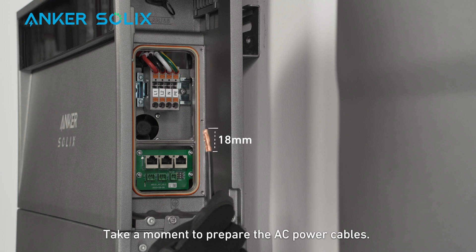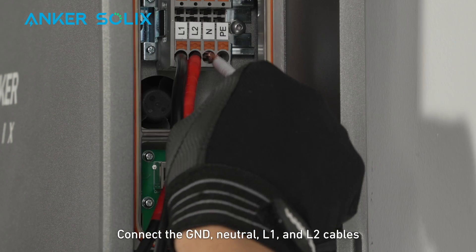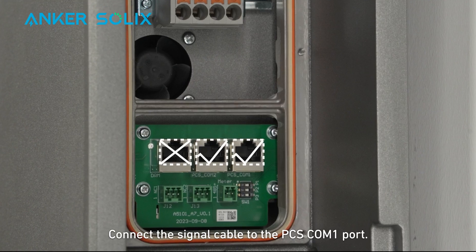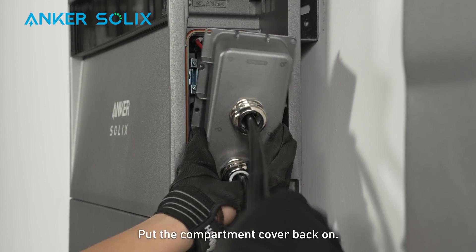Take a moment to prepare the AC power cables by stripping 18 millimeters of insulation. Connect the ground, neutral, L1, and L2 cables to the power module. Connect the signal cable to the PC-SCOM-1 port. Then put the compartment cover back on.